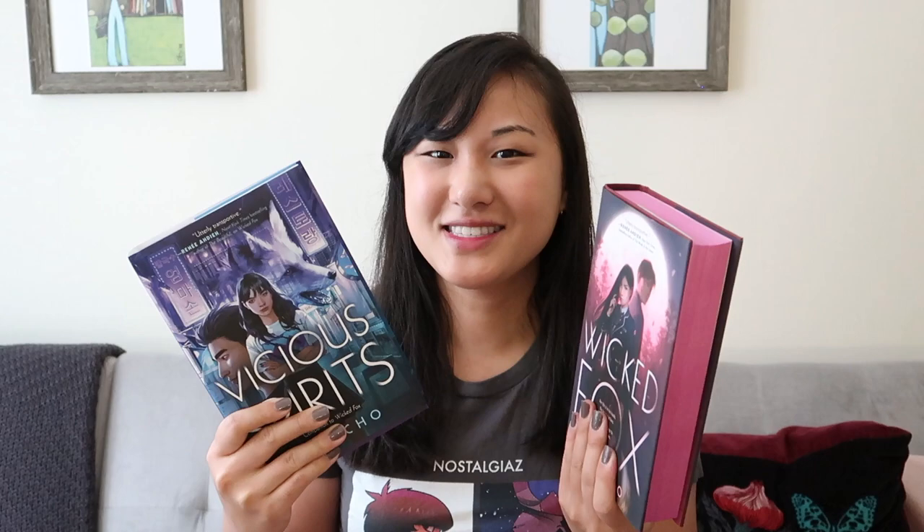This is the Fairyloot edition, and it has these beautiful pink sprayed edges. And as you can see, Vicious Spirits does not. So I did some research to figure out how to make this match up with this.